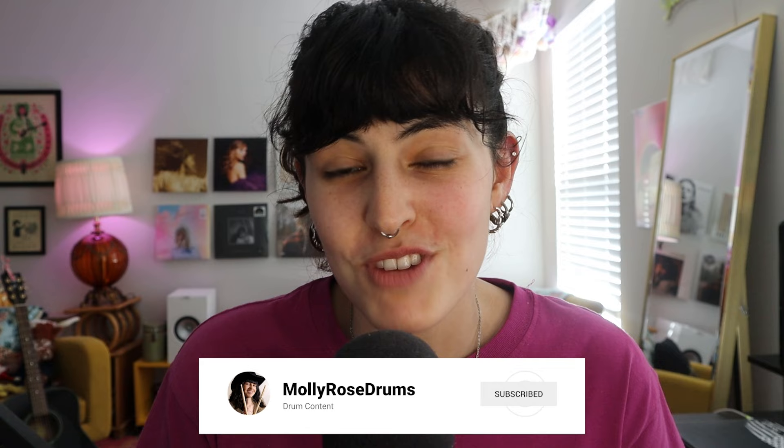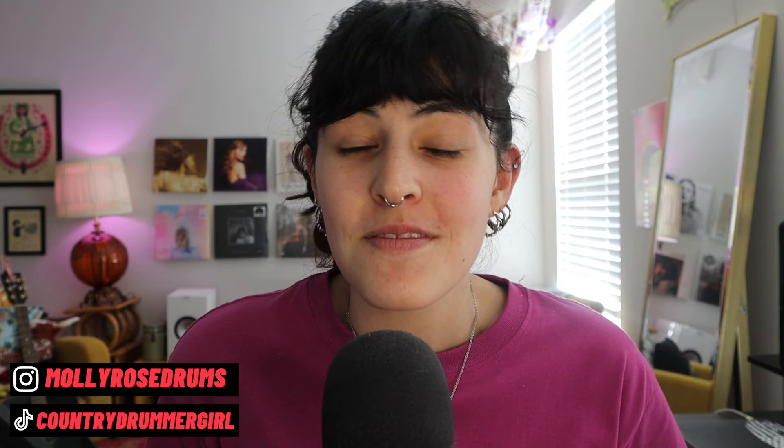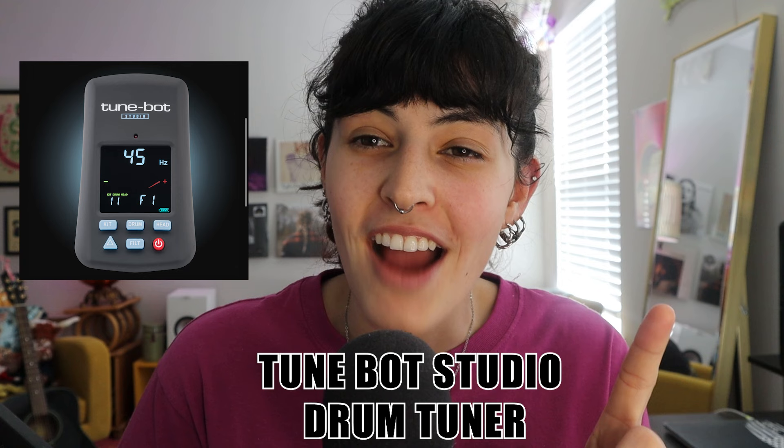Hey y'all, this is Molly Rose, and welcome back to my YouTube channel. Today we're going to be looking at the Tune Bot Studio drum tuner, and I'm going to be teaching you guys how to use it. Before I get into it, I always see people in the comments say 'oh, you should be able to tune by ear, you're a drummer.'